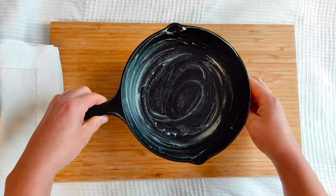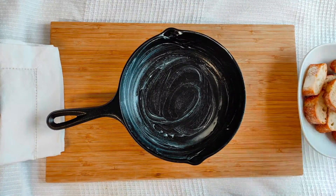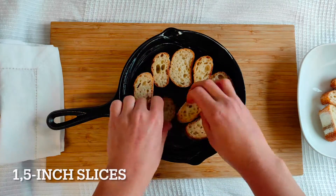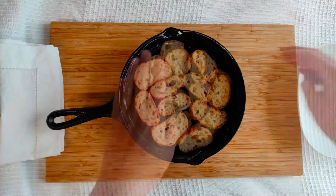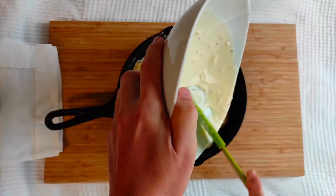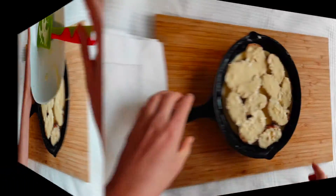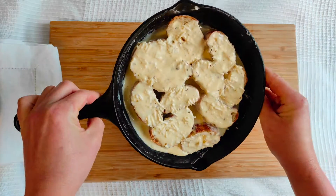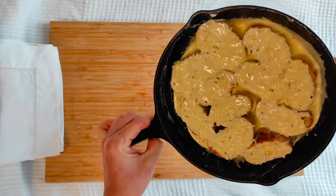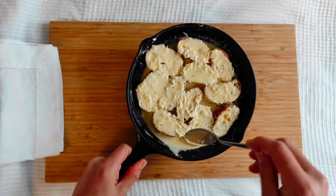Now take your greased baking dish and half of the stale baguette or a few stale bread slices. Slice them and place them in the baking form in a single layer. Then pour the egg and cream mixture over the bread, making sure the egg mixture is filling the bottom of the pan evenly. You can also take a spoon and pour the mixture over any dry pieces of bread.